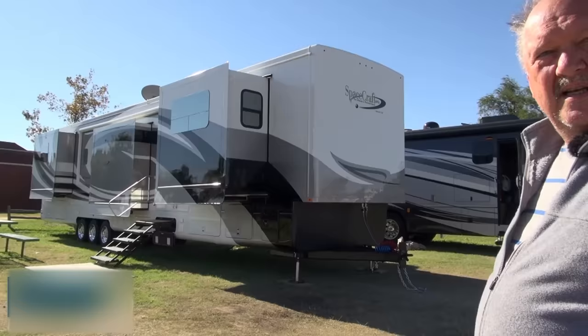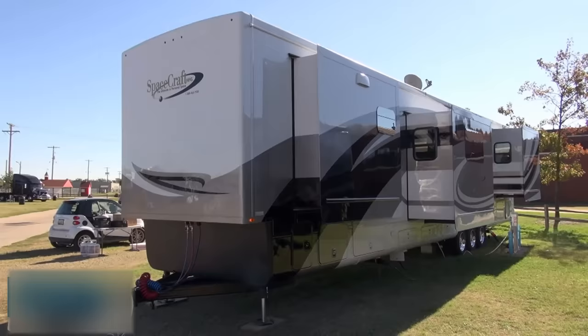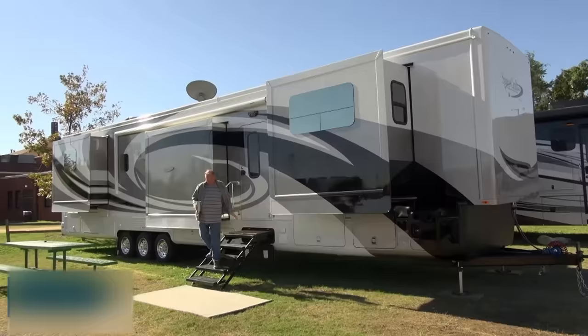Tell us a little bit about the specs of the trailer. What kind of weight is it dry, and what are you set up for weight now? The empty weight is 26,500 pounds. As it sits right now, it's at 29,200 pounds, with a max gross of 30,300 pounds. The hitch weight is just shy of 7,000 pounds right now, with the rest of that being on the axles, obviously.